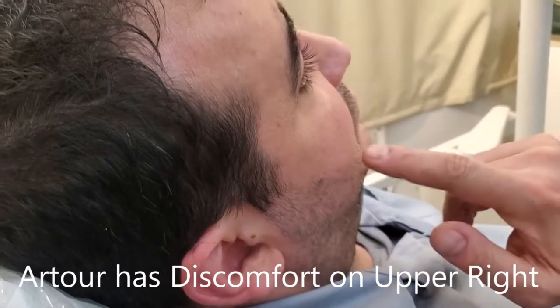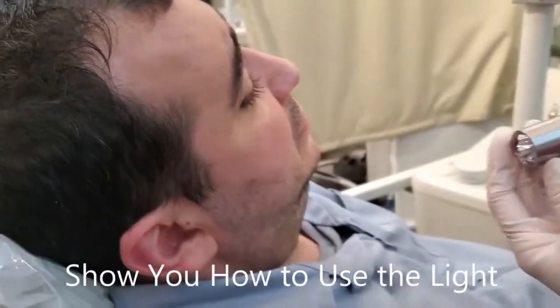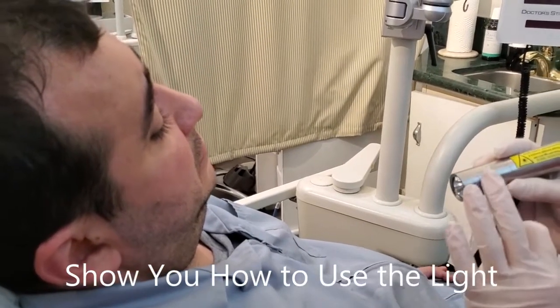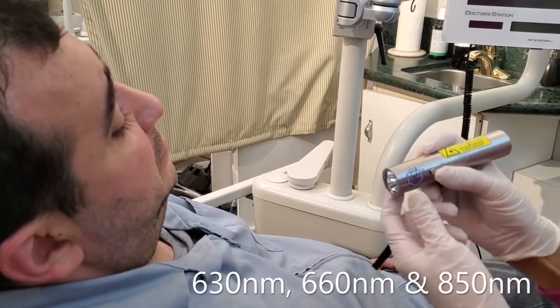Where is the discomfort that you're feeling? Right on the extraction side? It would be right on the extraction side. I'm going to show you how to use this light. This light is emitting three wavelengths: 630, 660, and 850.